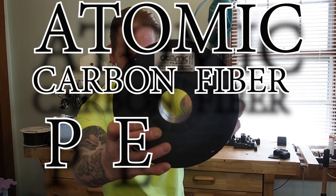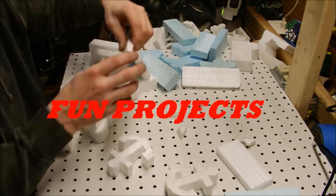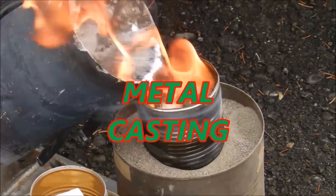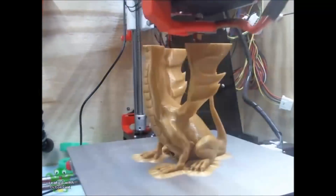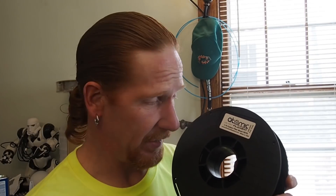Welcome to Inside the Mind of the Mat. In this video I want to talk about Atomic Carbon Fiber PETG. So why am I here to talk about it? Well, it was given to me free at Murph, and I showed it off in my goodies video. If you didn't get to see that video, you can go right up there, but anyways I said I was going to review it.